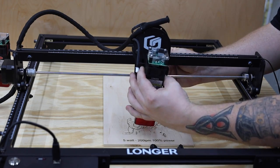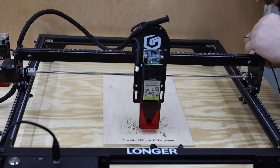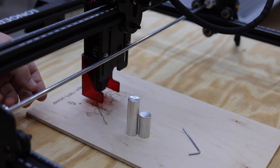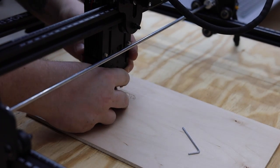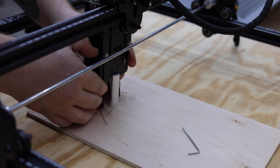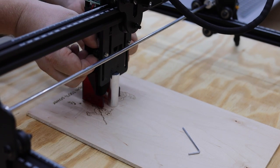There's just a couple of screws you need to remove to swap to the 10 watt laser. To make focusing easy, they provide you with a setup block — the shorter one is for the 5 watt. You just put it under this little notch and lower the laser until it touches the bracket.